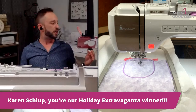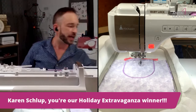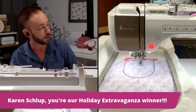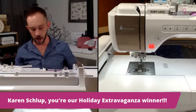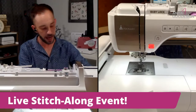Karen Schluck, you are our winner — congratulations! We'll go ahead and get that Holiday Extravaganza out to you. I hope you enjoy it. When you stitch stuff out, please send it over to us so we can see it and post it, or tag us on Facebook so everyone else can see as well.